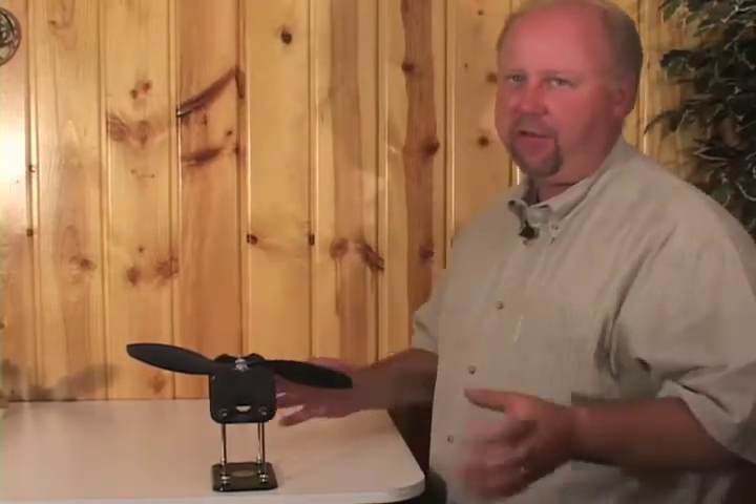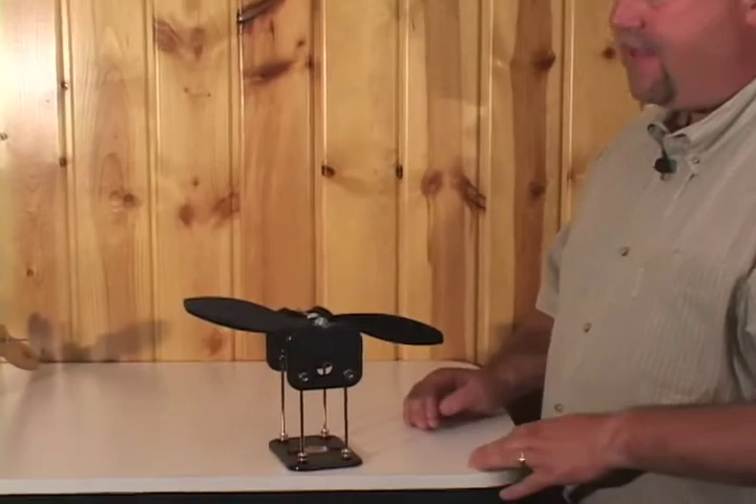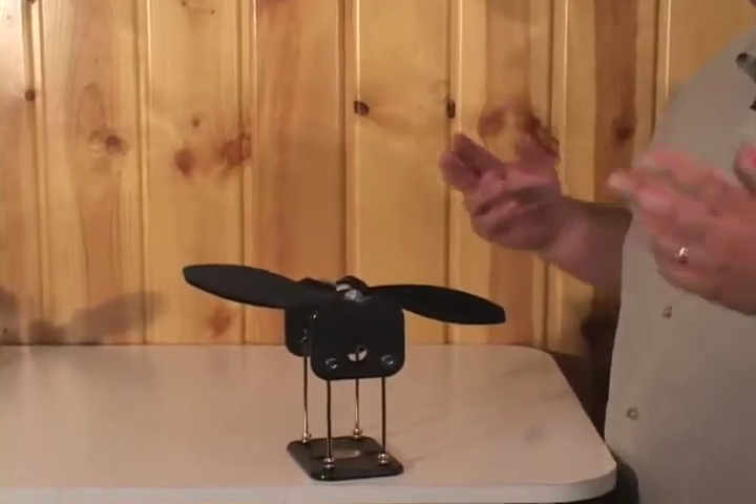This is the TruSpin prop balancer. Having a balanced prop is super crucial on an airplane because if you don't, you could have a failure on the airframe itself or a radio failure from all that excessive vibration. I want to show you first the features of the TruSpin prop balancer and then we're going to get into actually how to balance a prop itself.